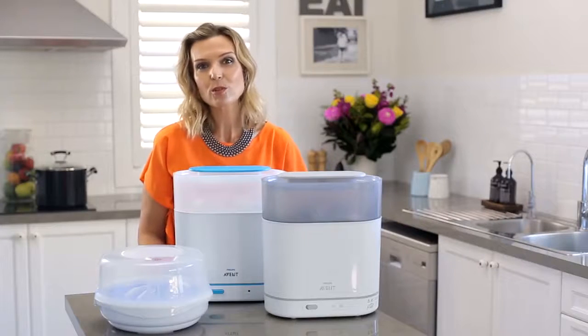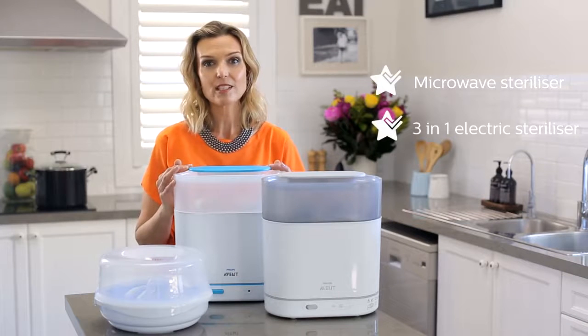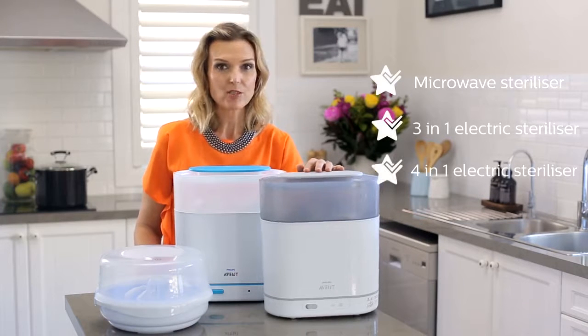All Philips Avent sterilisers use natural steam to sterilise baby feeding equipment, killing 99.9% of harmful germs without using chemicals. We have three models to choose from: a microwave steriliser, a 3-in-1 electric steriliser, and a 4-in-1 electric steriliser.